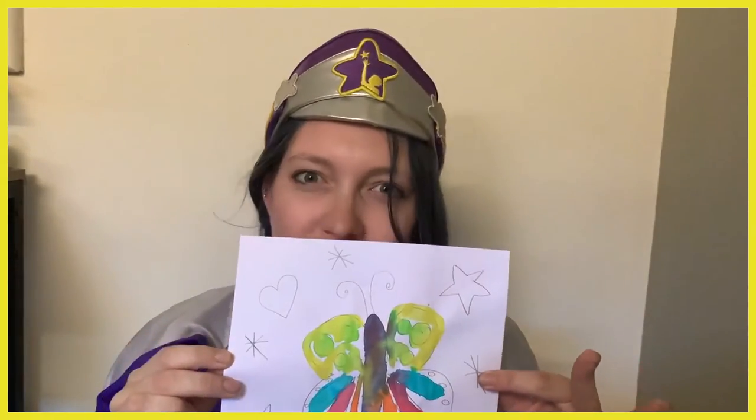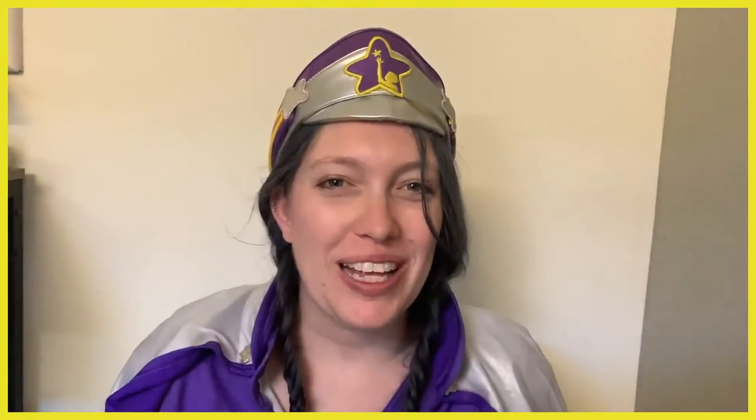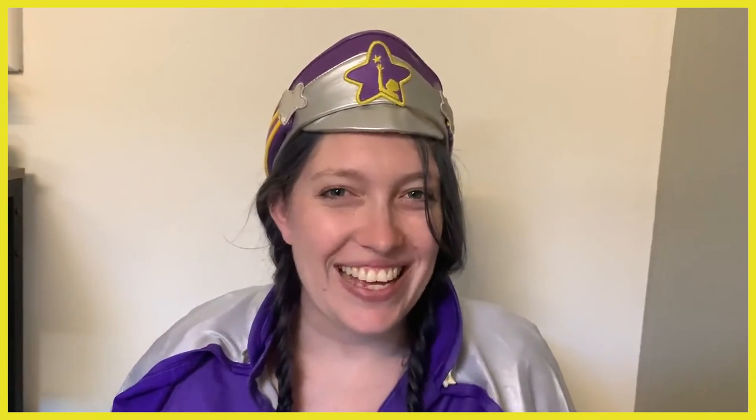Hey guys, I hope you enjoyed that. Here is my finished picture with my watercolor paint — you can see some of the green and some of the yellow kind of mixed together there. That's a beautiful thing about watercolor paints. What you could try next is to draw a picture with some crayons and then paint over with your watercolor paints and see what happens — it's a little bit magical. Hope you enjoyed that, we'll see you next time. Bye!